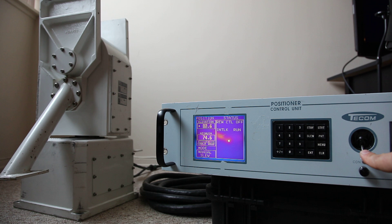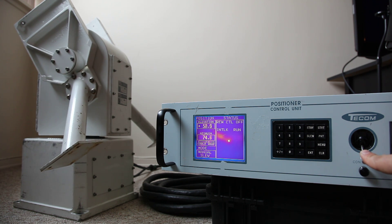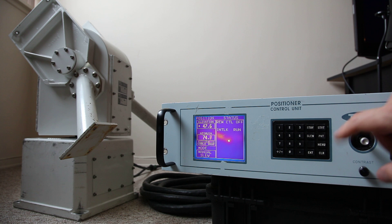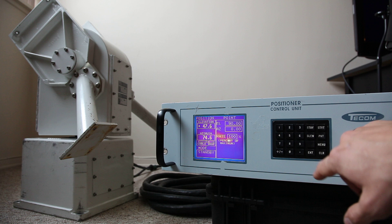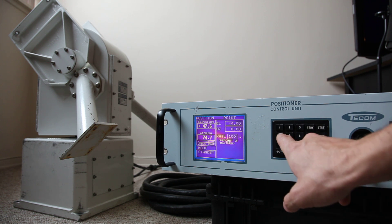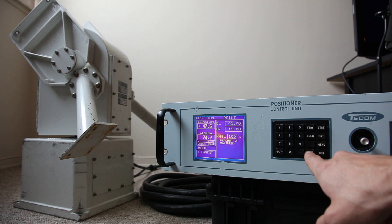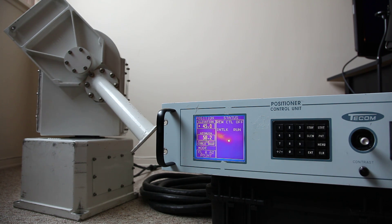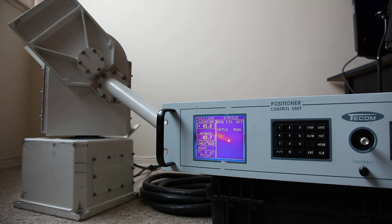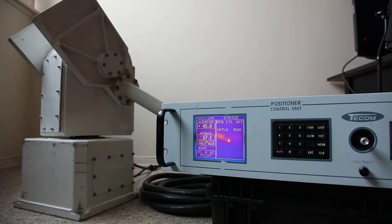We can affect the elevation likewise. When done, simply hit standby. If we wish to park it again, we just point back at whatever coordinates — let's say 45 degrees elevation and 15 degrees azimuth — and go.